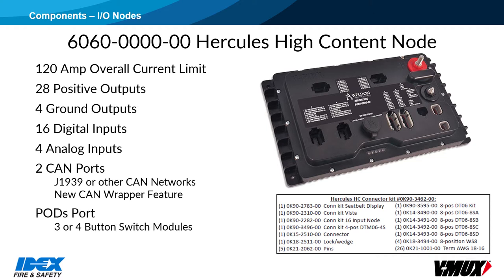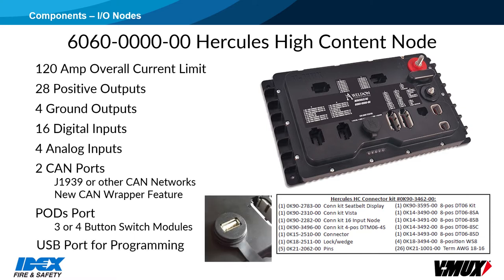It has a PODS port, meaning the High Content node can act as a controller for 3 and 4 button switch modules that can be daisy-chained together. PODS will be described in more detail later in this video. The High Content node also has a USB plug, which can be used for node programming.